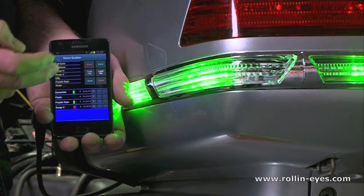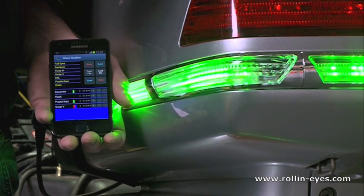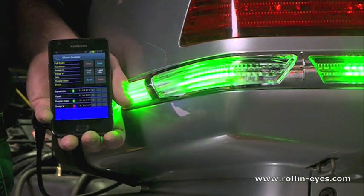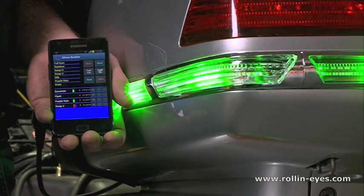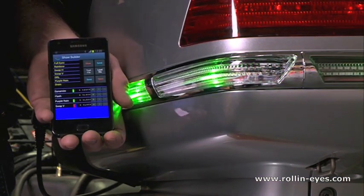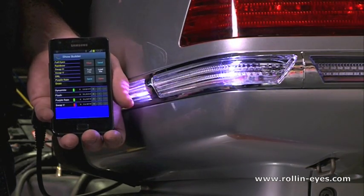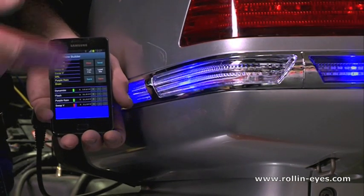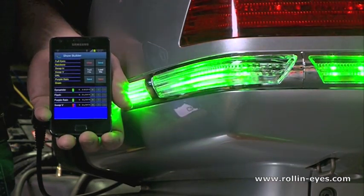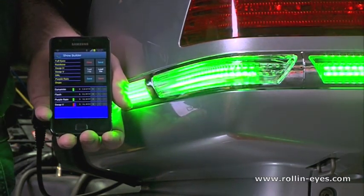It's easy — you can always change your program. Once it is loaded it goes into the memory of the controller and stays there forever. Even when you disconnect the power or switch off the ignition it will stay in memory, and as soon as the controller gets power it starts playing the last show you uploaded. If you want to change it, just grab your phone, open the app, and put in whatever you want. It's your light show — you decide.